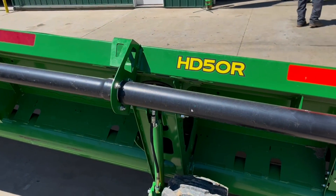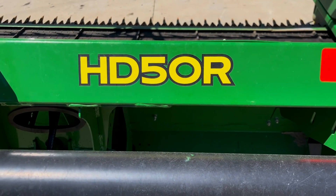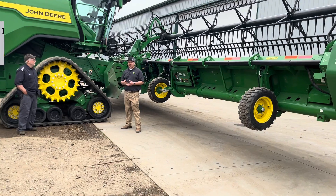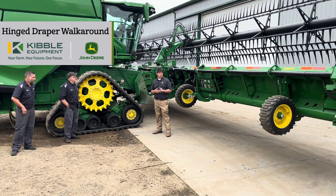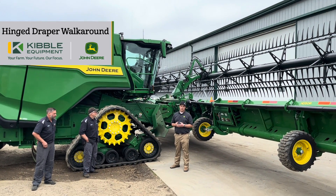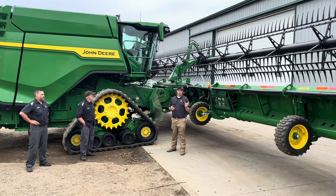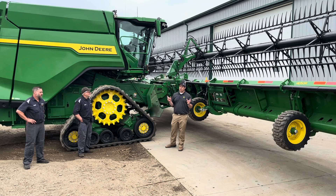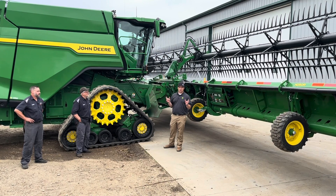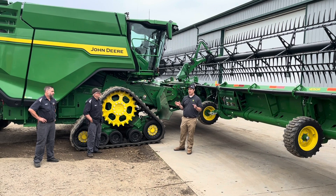Starting with the HD series headers, here's the naming system. When we launched the X series, we redid the naming system for our front end equipment. HD stands for hinge draper, and RD — the tried-and-true flex draper — is now known as rigid draper. The first two letters indicate the frame type.